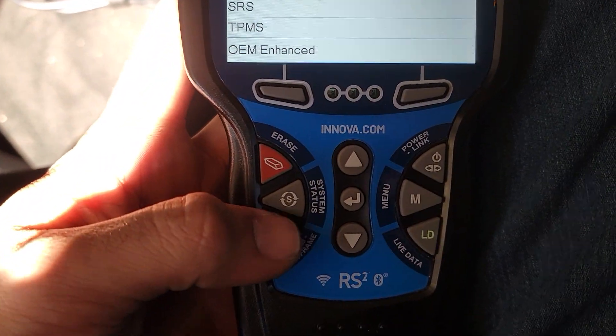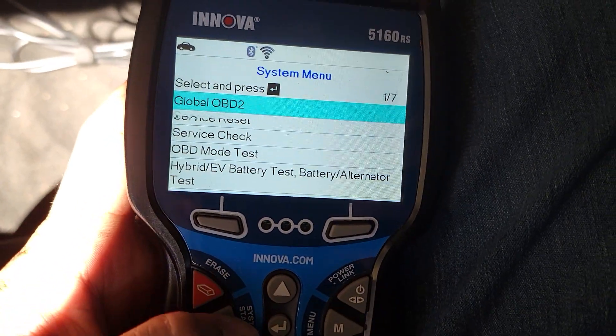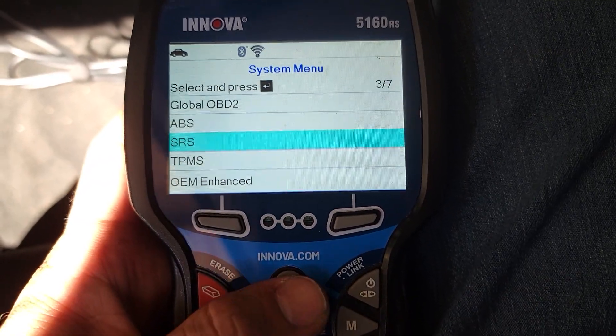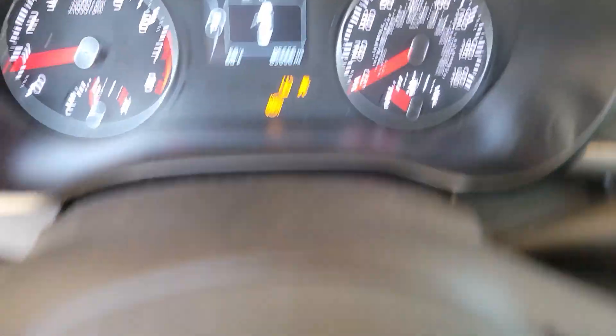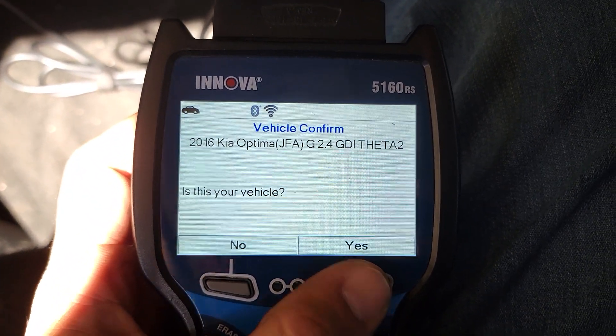We're going to click on the systems to test them and check the ABS sensor. Let's check out the ABS codes — 2016 Kia Optima, yes this is my car.